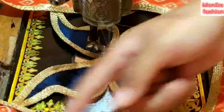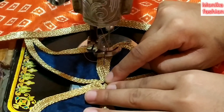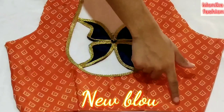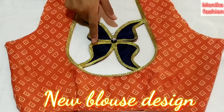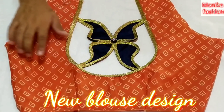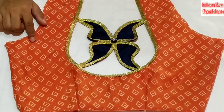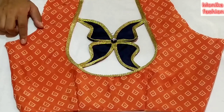Press it. You can see there is a seam here. We will put a button here — you can see how beautiful it is. I finished it. I put a plate on it. You can see how beautiful it is — you can create a beautiful design for this blouse. If you like my video, please like and share my video.